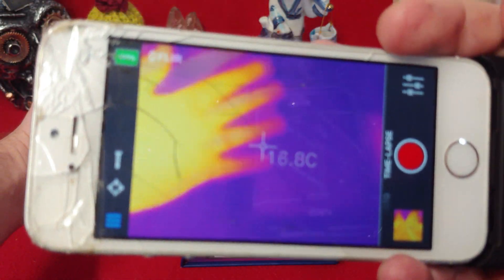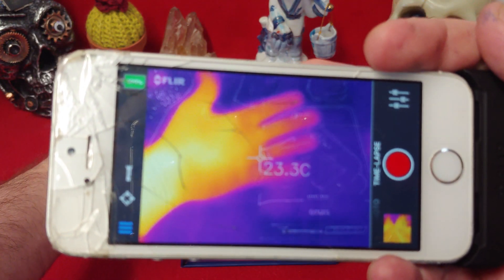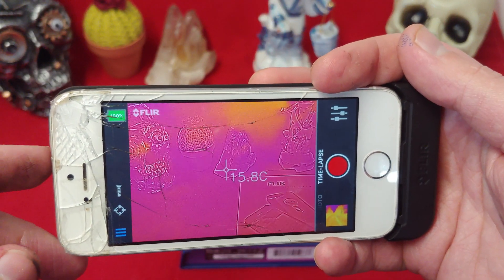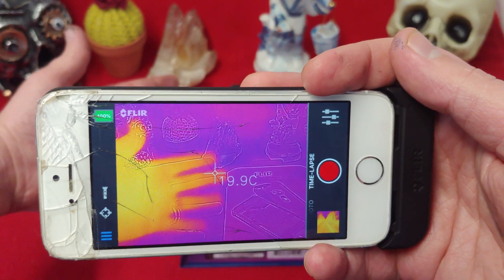So unbelievably cool. Look at that — it's predator vision! That's insane. You can see the outline of the things you're looking at, and then of course you get the predator-vision version.